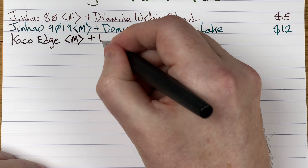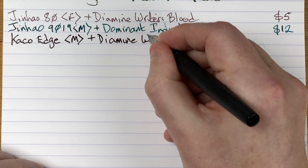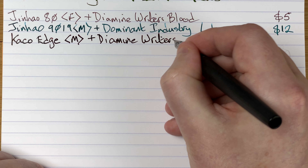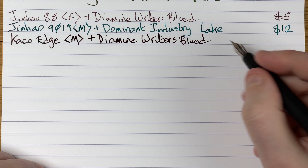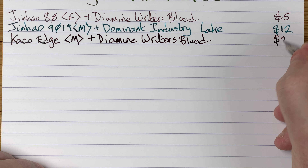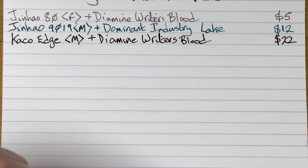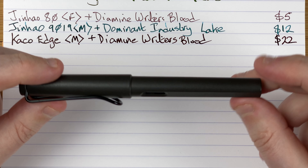The ink is Diamine Writer's Blood. Do you like it? It's a very nice color. Price for this pen — 22 Aussie dollars when I checked the price a couple of weeks ago. So that's the Keiko Edge.